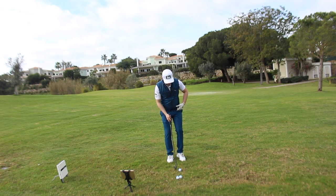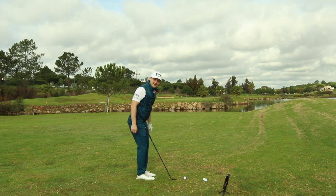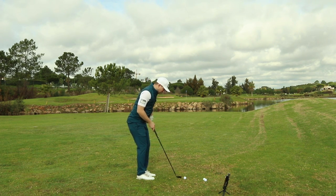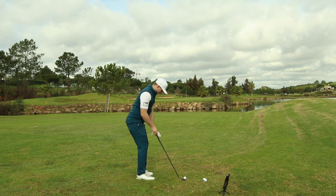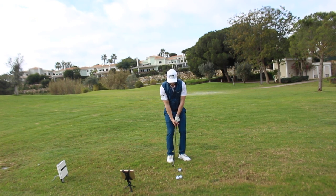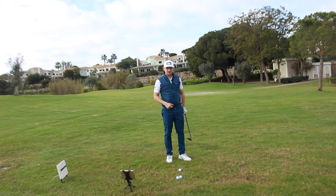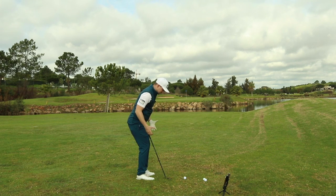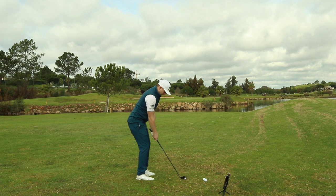For the setup, I like to feel like I've got a narrower stance, and I'm going to keep my feet, knees, hips and shoulders parallel to my ball-target line — the flag here. Then I'm going to maintain my shoulders but pull my left foot back and splay it open. At this position, I've got the ball just slightly back of middle, with my weight favouring my left side. I want to feel the length and pace of the swing matches the length of the shot. Narrower setup for finesse and control — gripping down on the golf club, finesse back, finesse through.